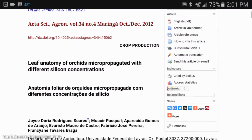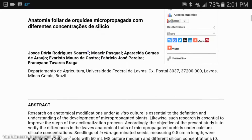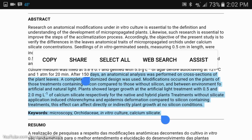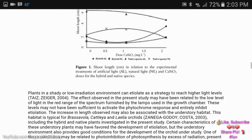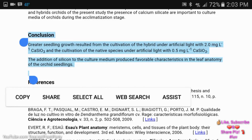Here we have a study talking about leaf anatomy of orchids micro-propagated with different silicon concentrations. The plant showed larger growth with artificial light treatment. The plants without it induced malformations in leaf tissues. They had a larger shoot length. Greater seedling growth resulted from the cultivation of the hybrid under artificial light. The addition of silicon to the culture medium produced favorable characteristics in the leaf anatomy of the orchid seedling.